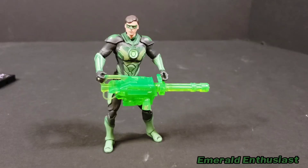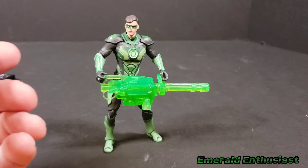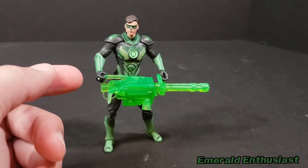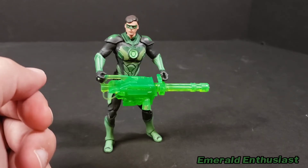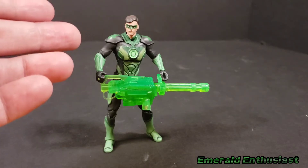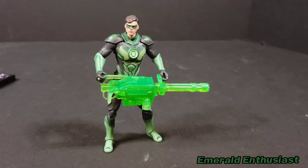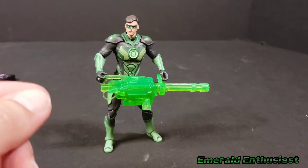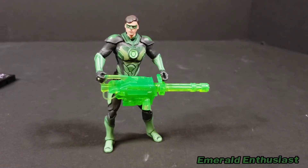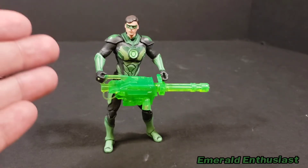That was a pretty nerve-wracking experience — pulling hands off something this small and replacing them. I was really concerned I was going to snap the joint, but I didn't, and I was able to get the minigun in the figure's hands. It just feels wrong to do a lot of manipulation with figures this small. It is a very pliable plastic material, so I don't think it'll break right away, but manipulating these hands and joints too much feels like something that could break over time. So be careful — after my review I'm going to put this figure in a pose and just leave it.